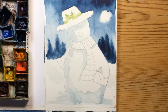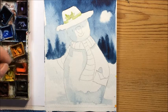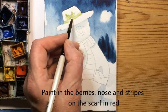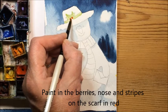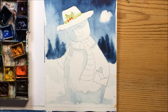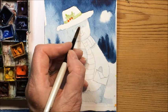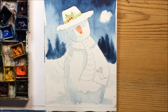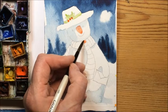Again in Blue Peter style, that example is now drying so I'm going to move on to one I did before. I'm just going to pop in some nice bright red for the berries on his hat. And you can use a little bit of that same colour but slightly watered down to do his nose, and then fill in his scarf with the stripes.